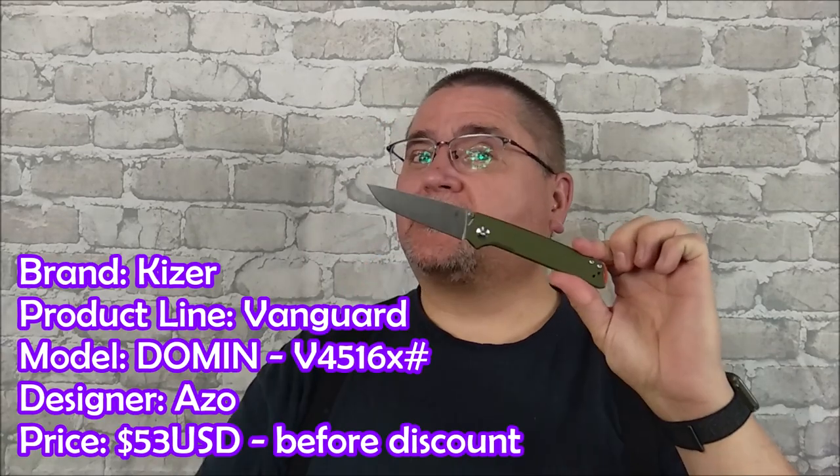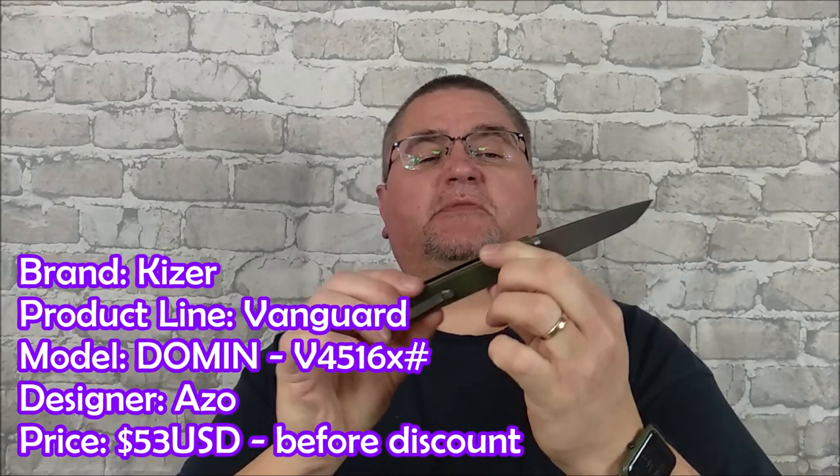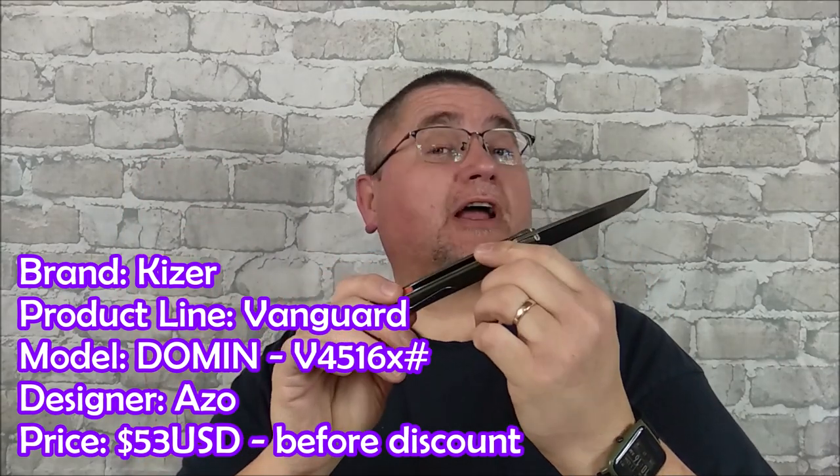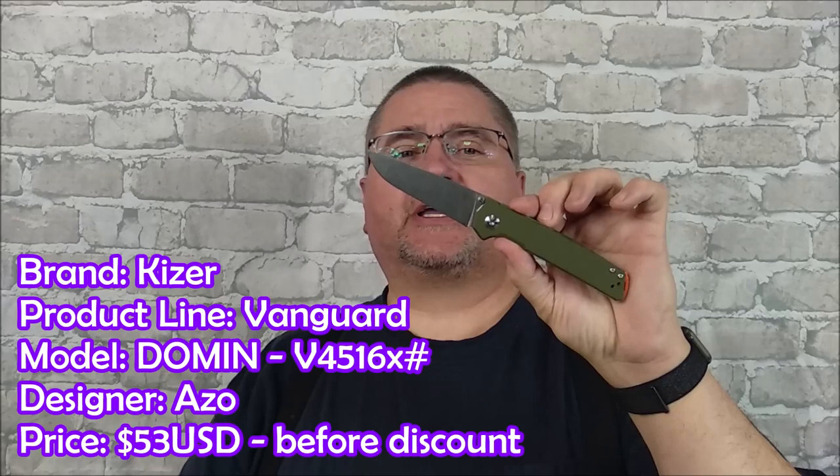Today we're taking a look at the Kaiser Vanguard Series Domen. This knife has been around for a few years. I've never got around to reviewing it, but now it's time to take a good look at this knife.